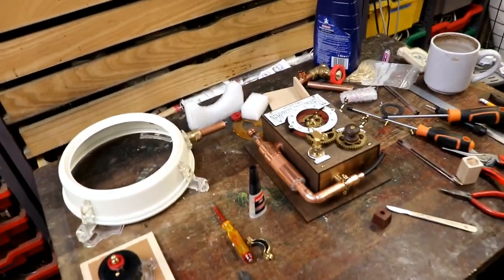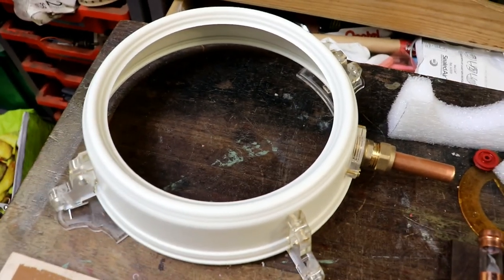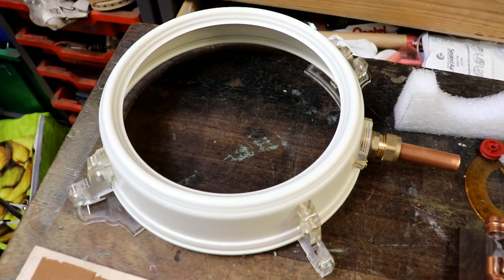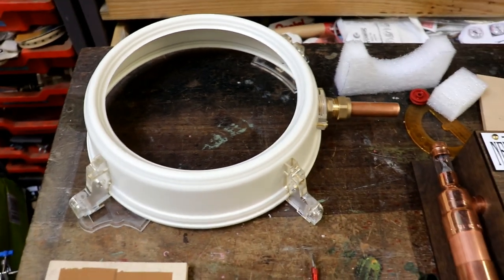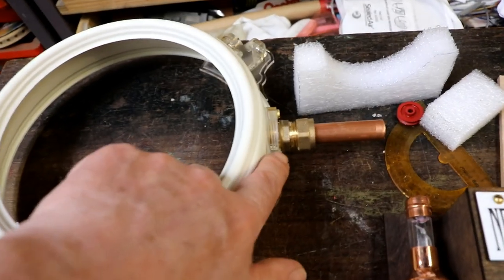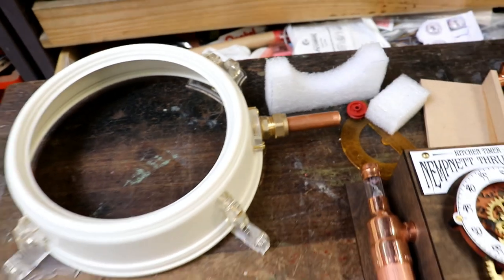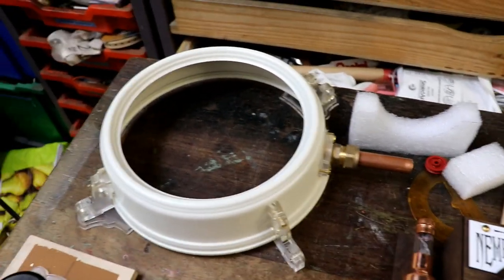Welcome back! This is the second part of building the time zone steampunk clock for Erin the truck driver in the US. Last video I made these bits and showed how I got that sorted out, and showed how to make the adapter that you can use to fix copper and brass fittings onto the side of the clock, the spun clock enclosure.